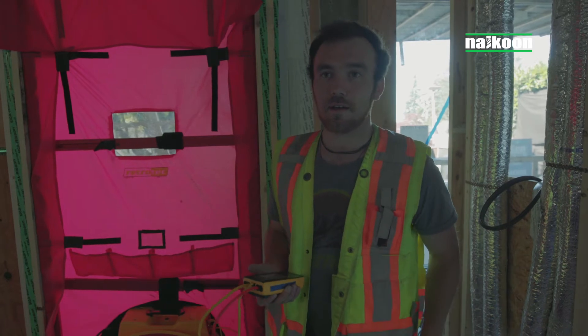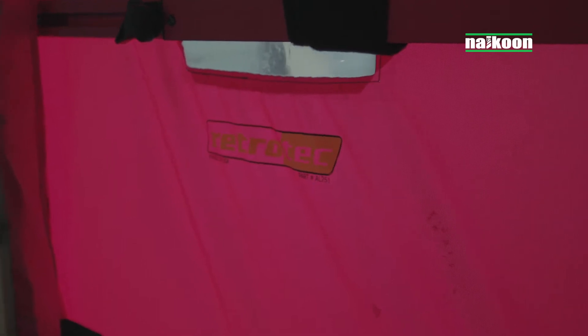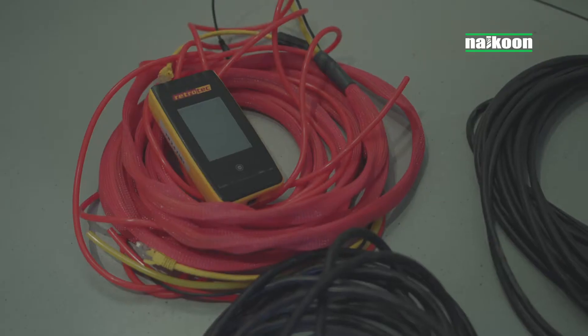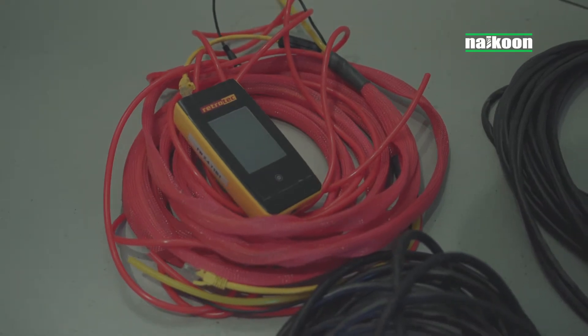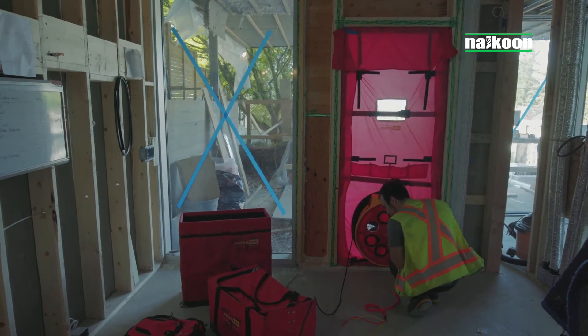Today we're doing a blower door fan test for passive house. We're doing a mid-construction test to see if we're going to be able to hit our passive house end goal of 0.6 ACH. We use the blower fan for pressurization or depressurization. The manometer is the tool we use to sense flows from the unit itself as well as to sense pressures. The 0.6 ACH metric — 0.6 air changes per hour — is based on negative 50 pascals or positive 50 pascals being introduced within the unit, and we want to be able to sense that accurately.